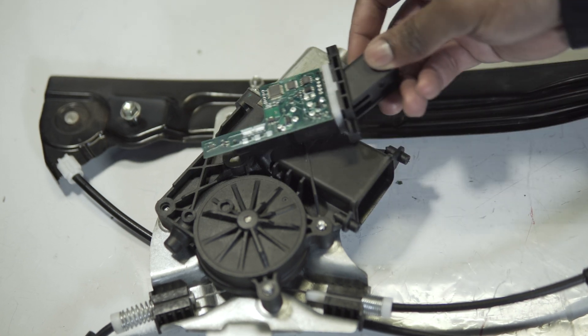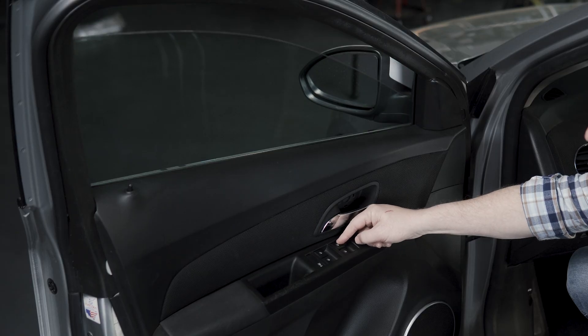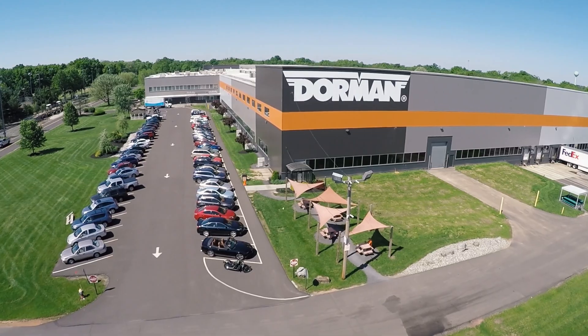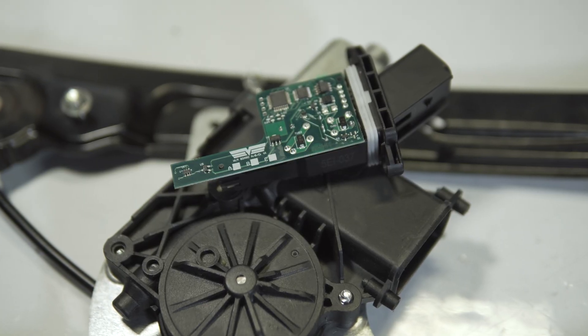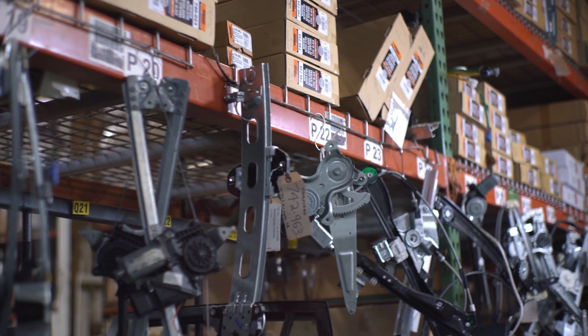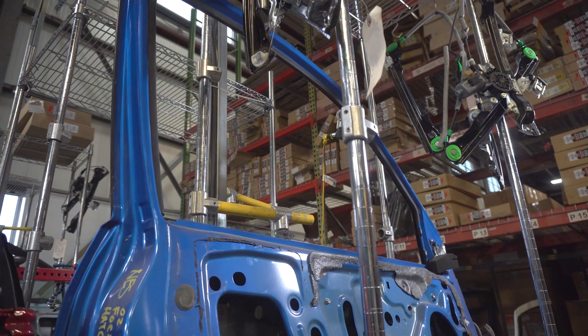When you replace the window regulator assembly on many vehicles equipped with smart motor technology, employing features such as auto down or auto up with pinch protection, you might need to calibrate the new motor to restore the original functions. Dorman has developed our own software for our smart motor equipped window regulators to make this process simple and quick, without requiring special tools or programmers.